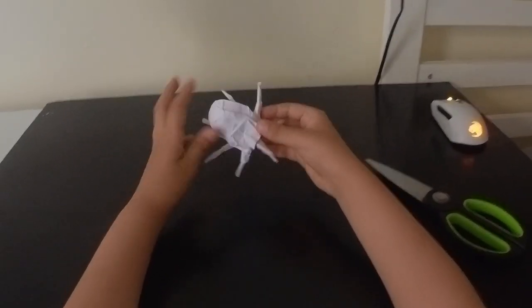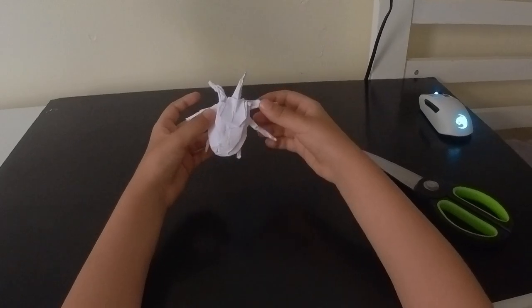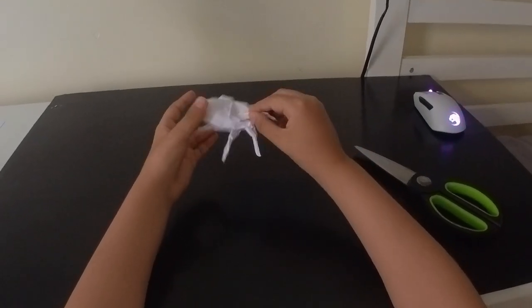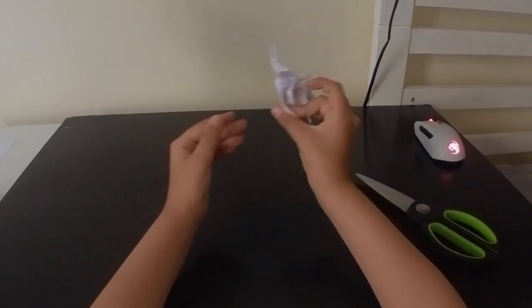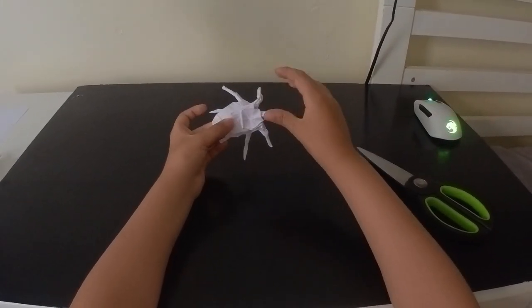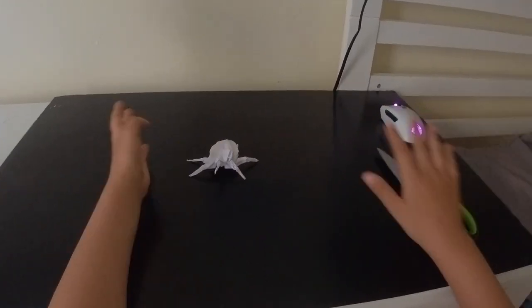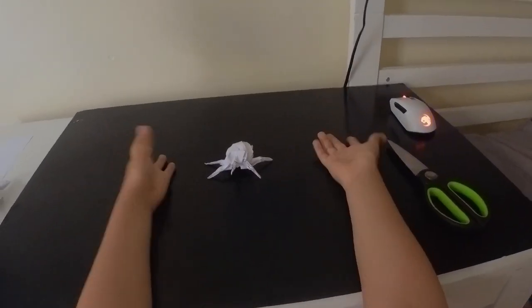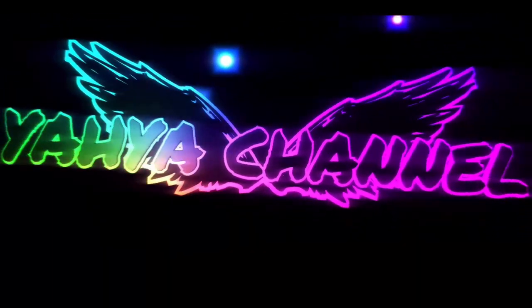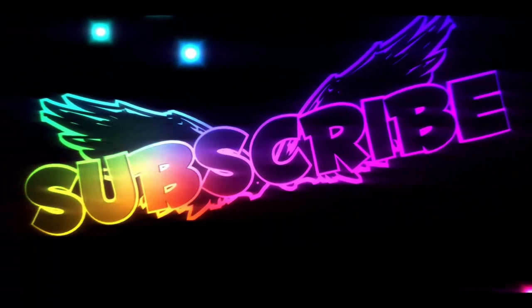And now the origami Hercules Beetle is finished! I hope you guys were able to fold this. I know it's very, very difficult, but it's worth the try. I'll see you next time. Bye!